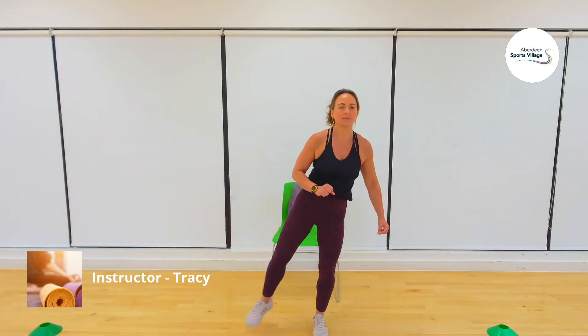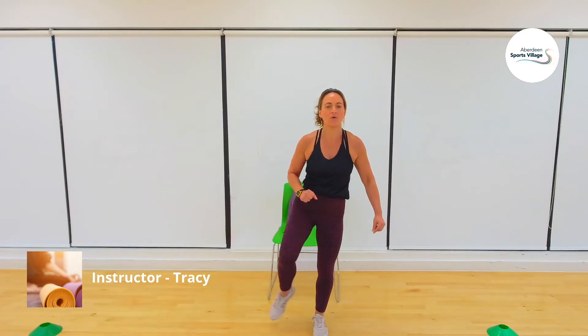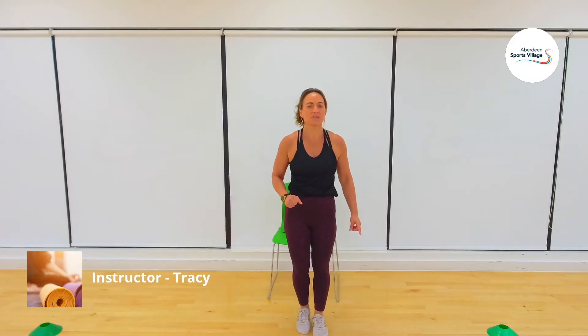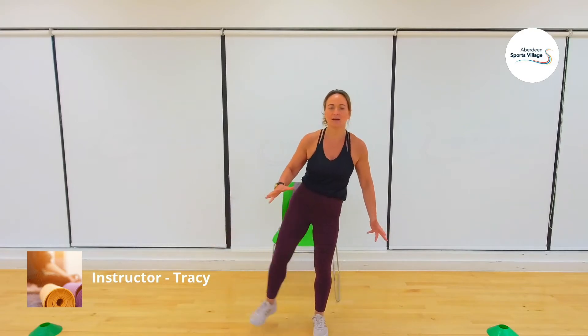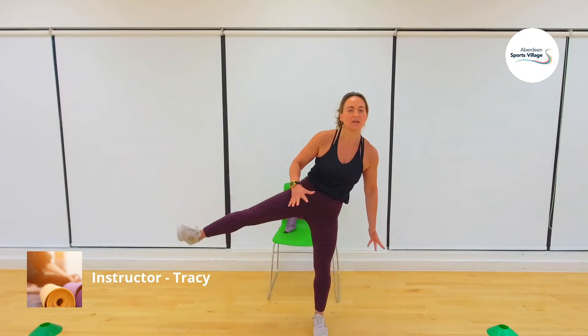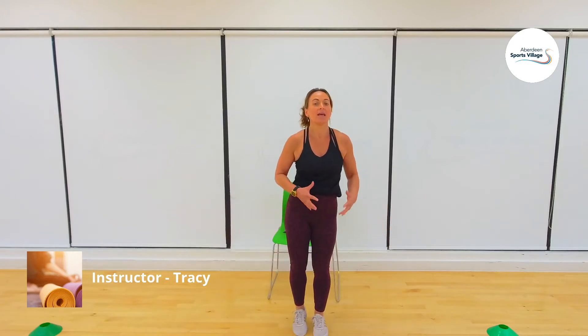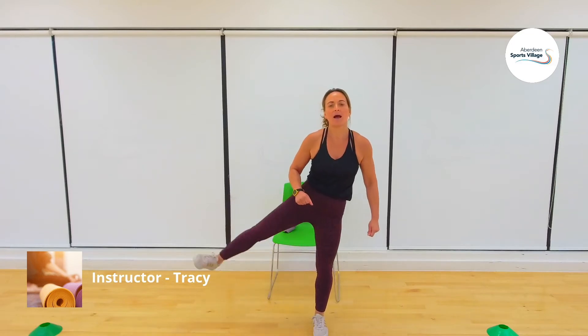Other side, same — soft knees, slight bend in the knee, out to the side and back in. You can keep the foot off the floor, or if your balance isn't great, just step it back to the floor each side. We're just activating and warming up all these muscles — you'll get much more out of the exercises if you warm them up and get them prepared. Couple more and last time.